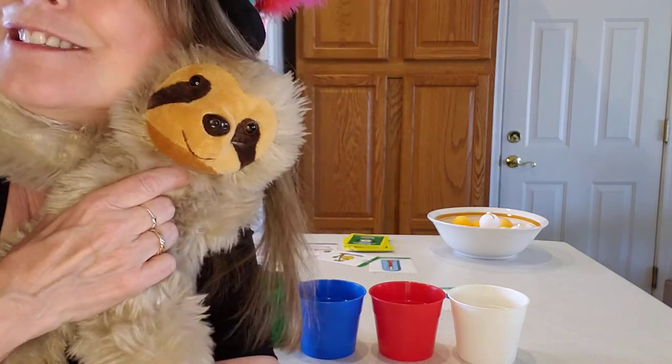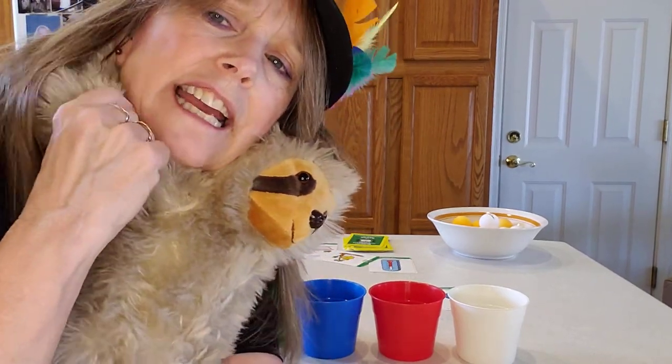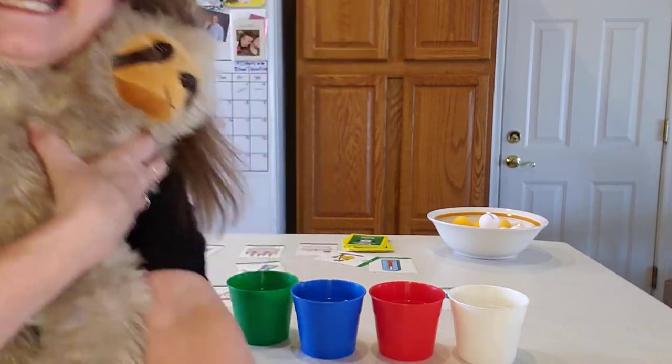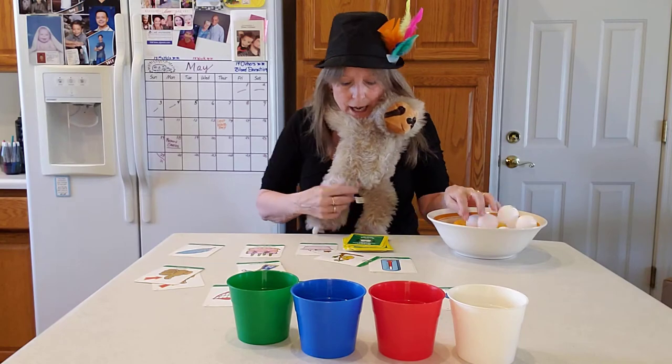You still there? Hi! It's so nice to see you. Mr. Sloth's happy to see you too — he's hanging on really tight; I can't get him off my neck. Okay, let's play. You ready? Here we go.